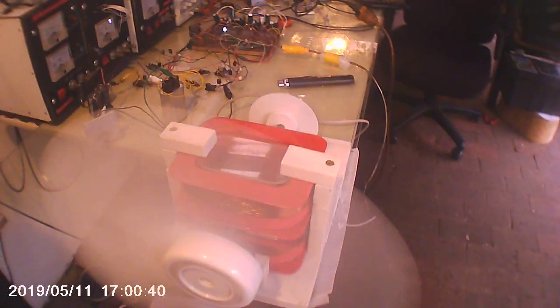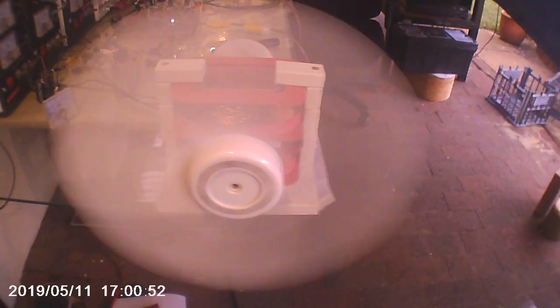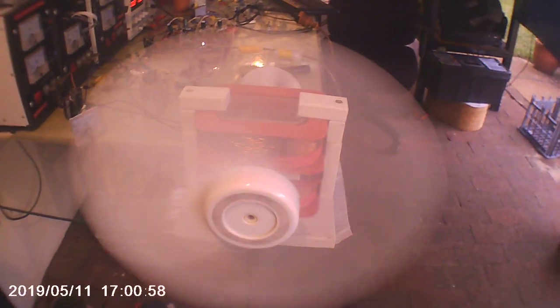I'm going to have a fiddle with the electronics. I'm sure I can get it higher than 600 volts — in fact, I can probably get it hopefully up to 1200, double that. And it would be interesting to see if this can beat a 50 watt pedestal fan, producing the same amount of air for 10 watts or so.